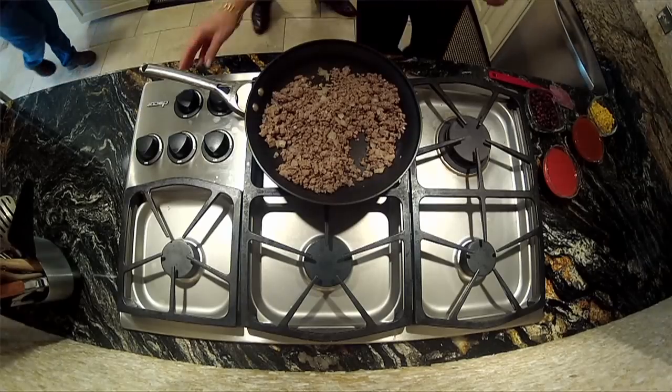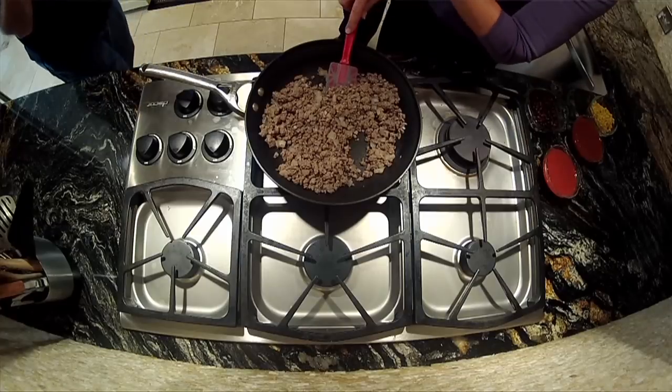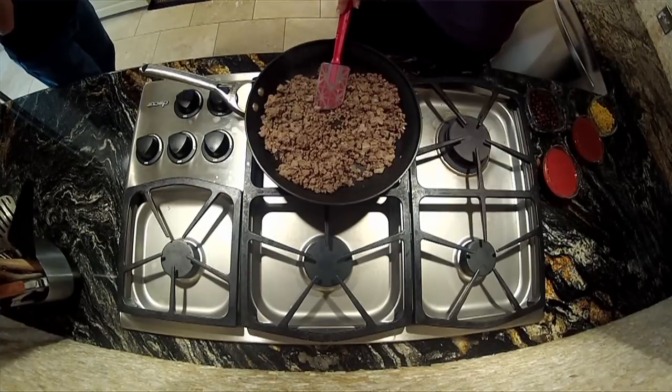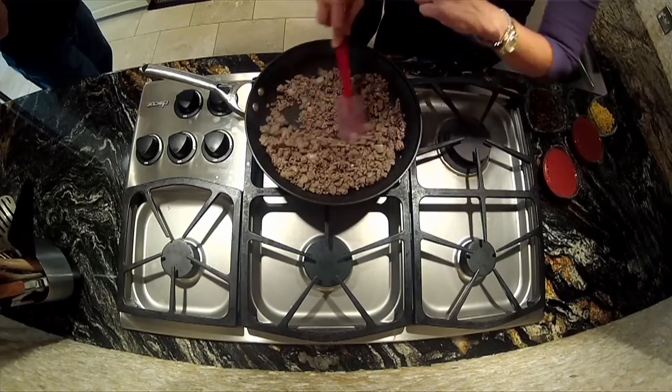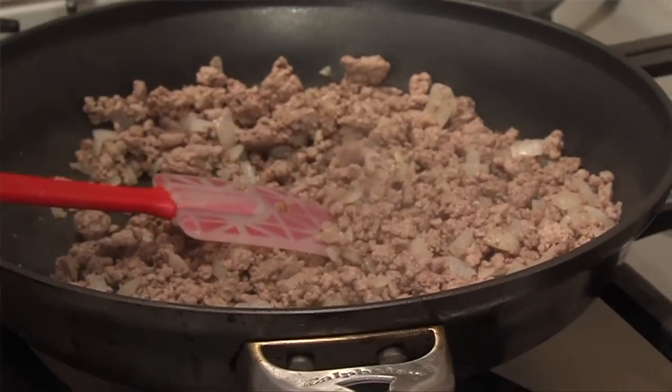Here we go. We have sautéed our ground beef, and the trick is you have to use Louisiana ground meat. I always say to use the cut of meat that ends in a loin or a round because that's your leanest cut. It might be a little more pricey, but it's so lean. You can see our meat is cooked — that's all you do.